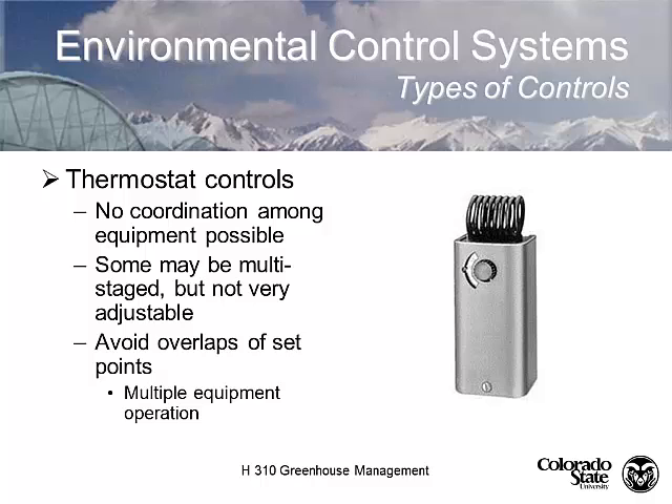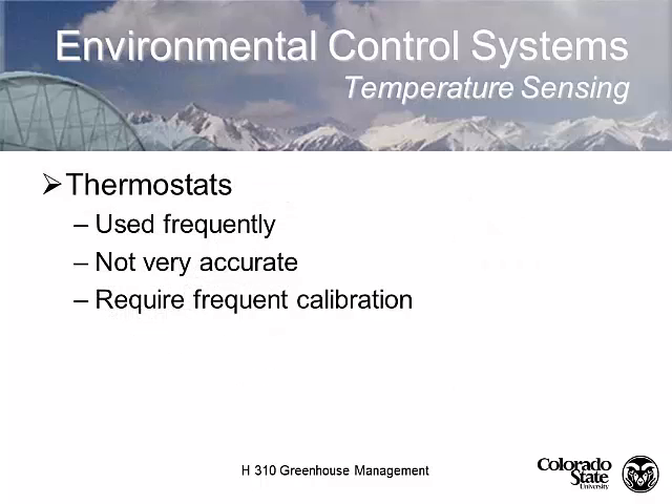If you have a series of thermostats controlling different kinds of equipment, it's hard to coordinate them — each thermostat set at a different temperature to control different things. It's often not very accurate or efficient. You can get fancier multi-staged thermostats with multiple switches that open and close at different temperatures, but they're factory set and sometimes hard to adjust. Using multiple single-point thermostats can create equipment overlap — you don't want to be running your fans and your heating system at the same time.